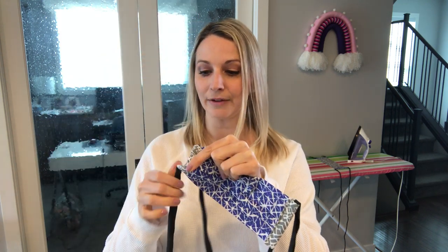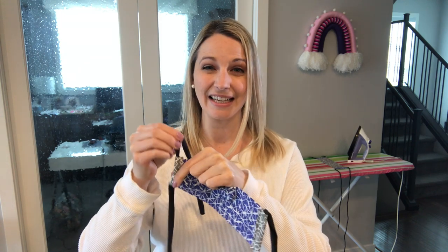Hi everyone, Tamara here. Today I'm going to teach you how to make a face mask with a filter pocket, a piece of wire inserted so that it can be pinched over the nose, as well as removable ties. That way if the ties end up getting to that point of disintegration, they can be removed, replaced, and this mask can still be used.